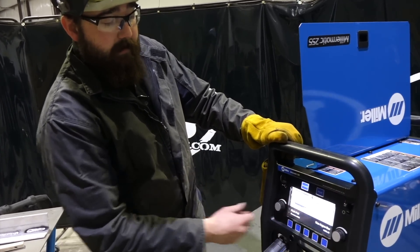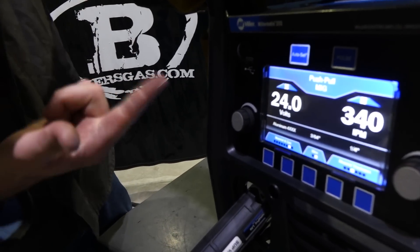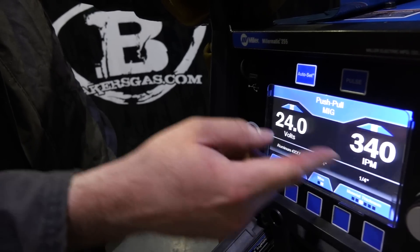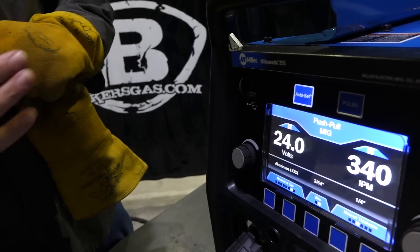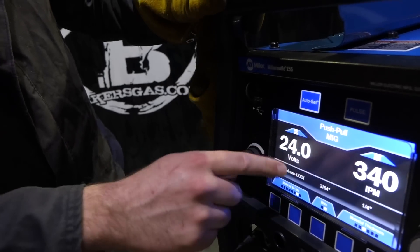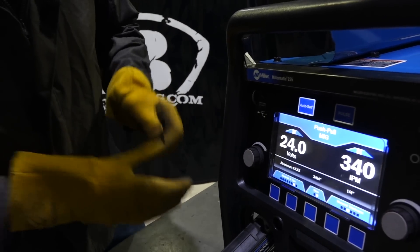Now it's giving us our setup — remember we're running 100% argon, 3/64" wire, 4000 series aluminum, quarter inch. Here's the auto-set for just straight CV MIG for aluminum: 340 inches a minute, 24 volts. Let's give that a shot — you're going to notice a little change in noise.